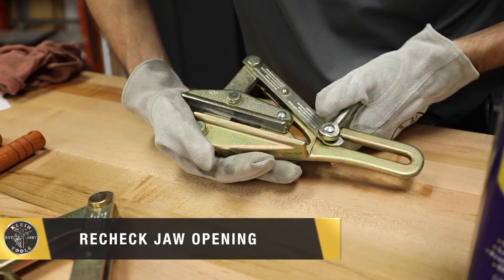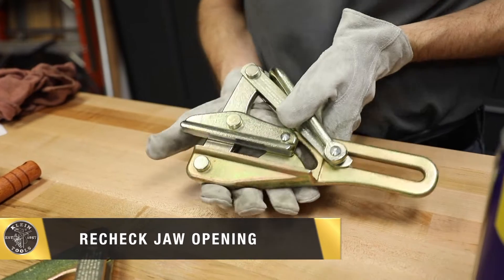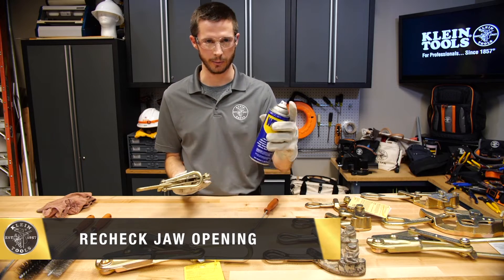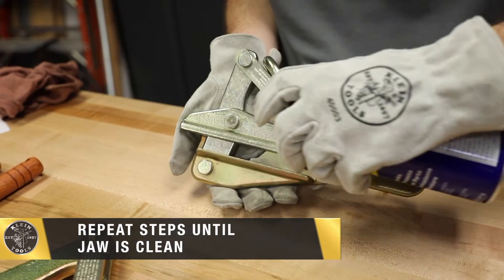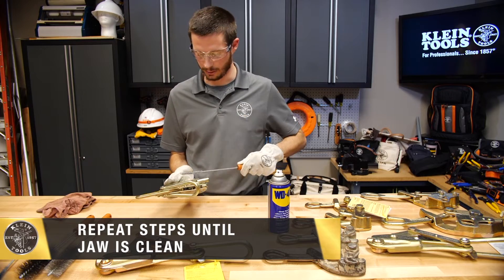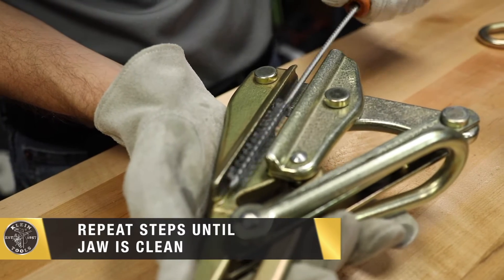We can recheck the jaw opening to look for more buildup. If there is more buildup I can repeat the steps — spray the cleaner inside the jaw area and again use the round brush to clean inside the jaw.